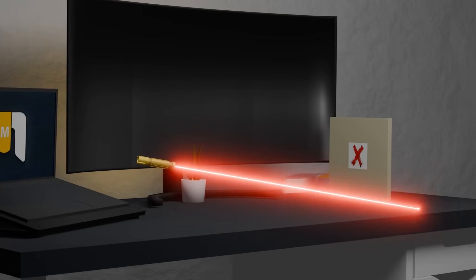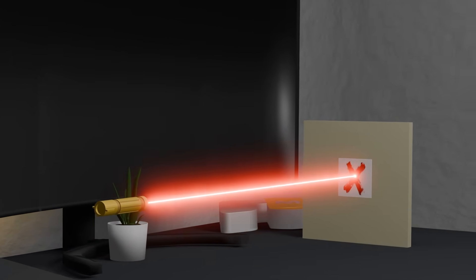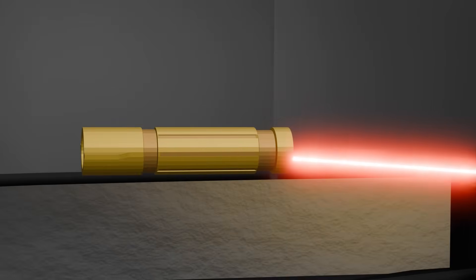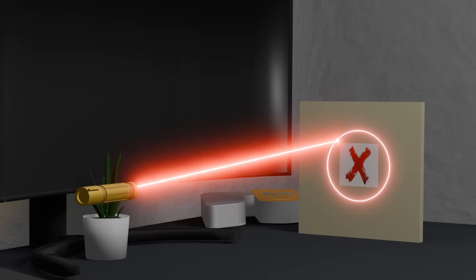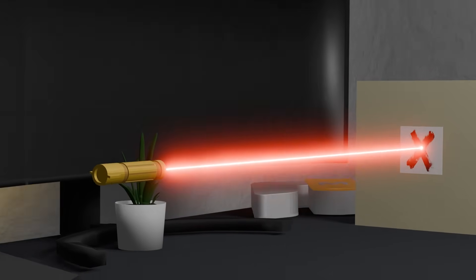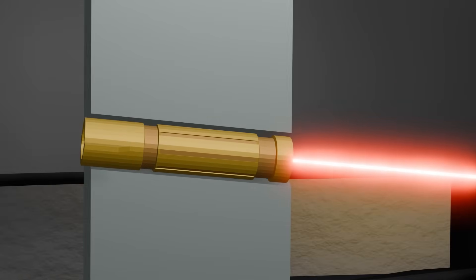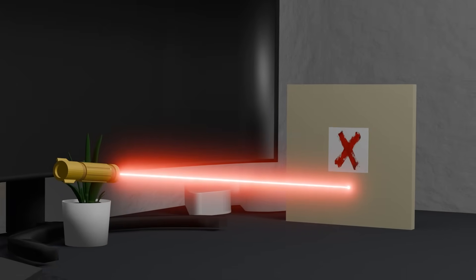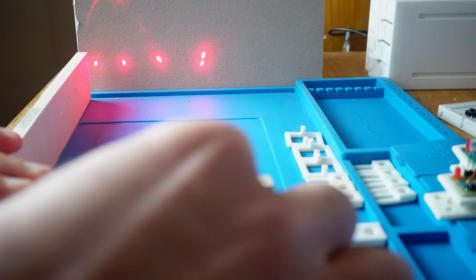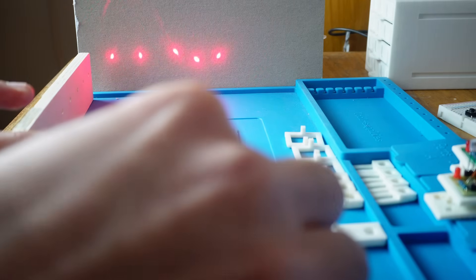So where is the issue coming from? The laser beam isn't coming out straight and it's missing the sensor target. This problem can happen for two reasons. First, the laser module itself is poorly manufactured — the beam isn't aligned with the cylinder of the module. In this case, if we rotate the module in place, the laser beam will draw a circle around the target. The second reason is with how the module is mounted — maybe the printed holder isn't straight, or the hole was drilled at an angle. In that case, if we rotate the module, the beam stays in the same place. What I saw in my tests looked more like the first case: when I rotated the laser module, the beam moved in a circular path.